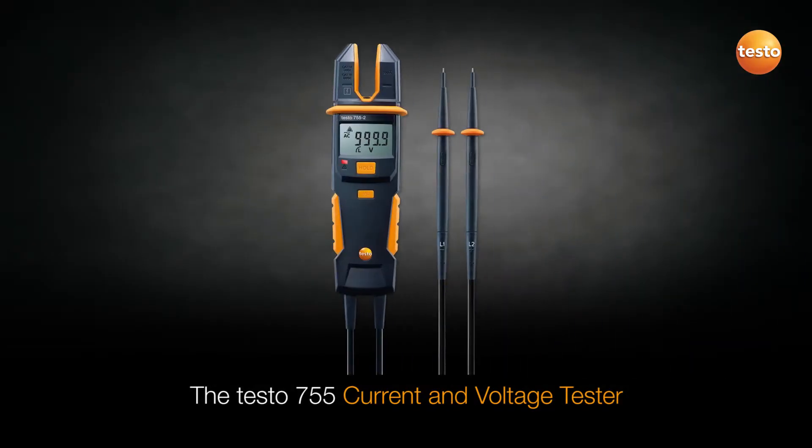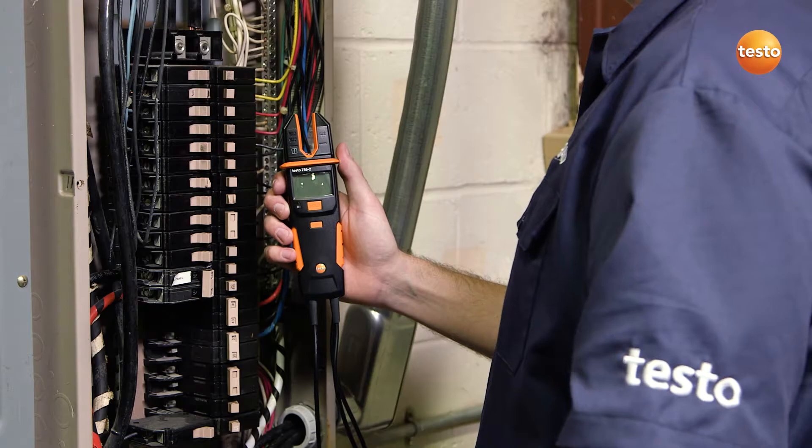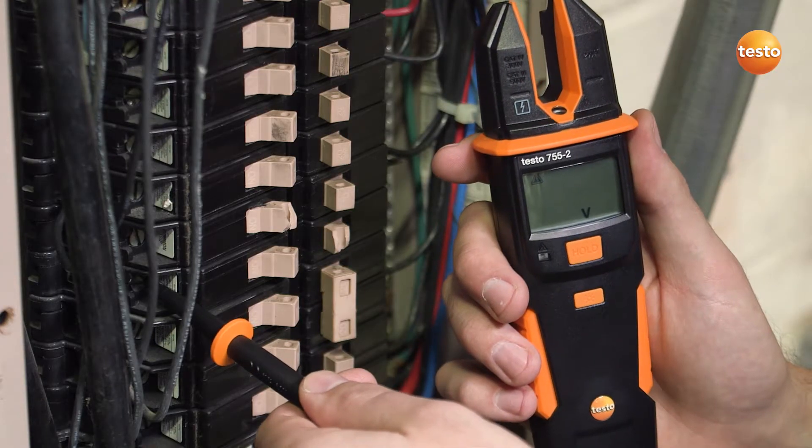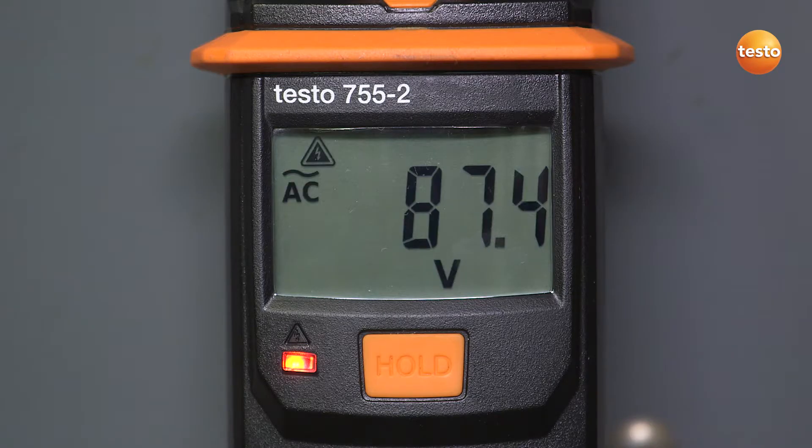The Testo 755 current and voltage tester is fast and efficient, especially when testing multiple circuits. When testing for voltage, the 755 automatically turns on when voltage exceeds 6 volts. It then auto-selects the correct parameters and range for your test.